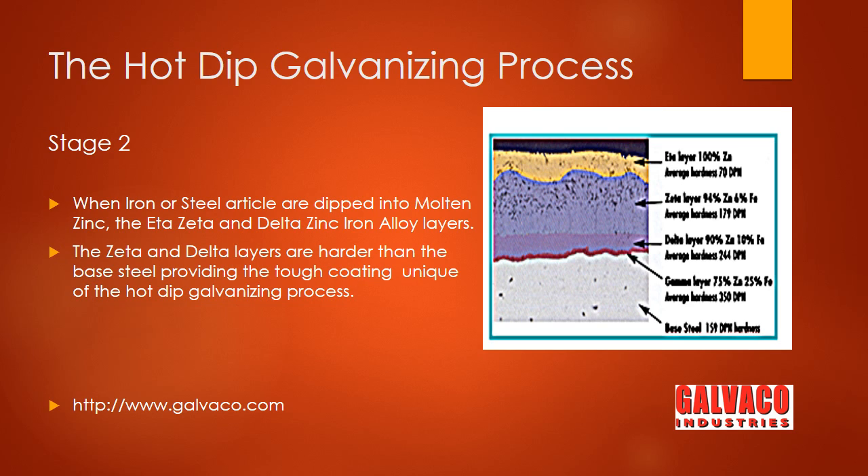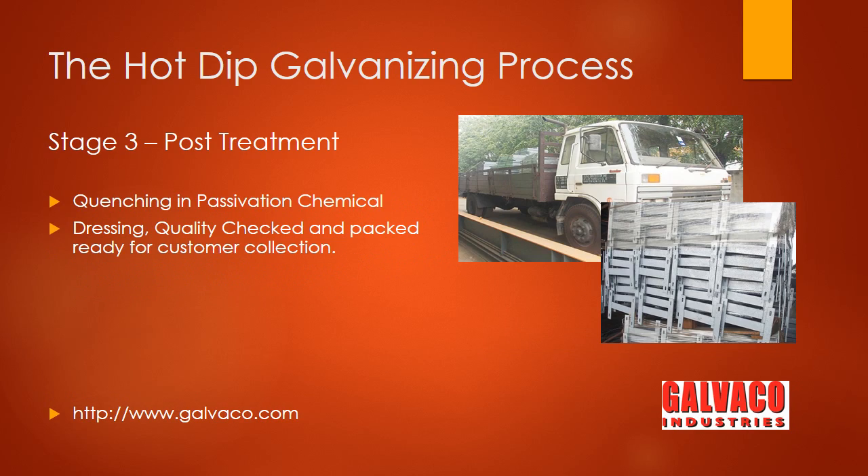The hot dip galvanized articles are quenched in a preservation chemical to preserve the typically shiny surface. The articles are then quality checked, packed, and stored ready for customer collection.